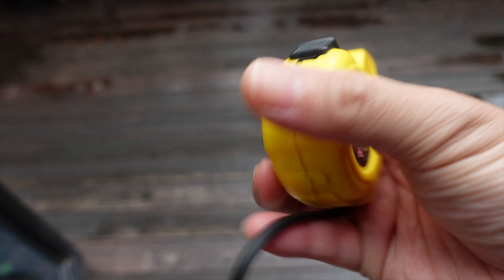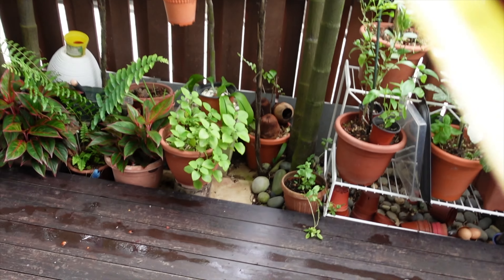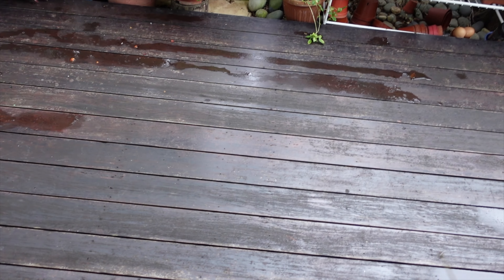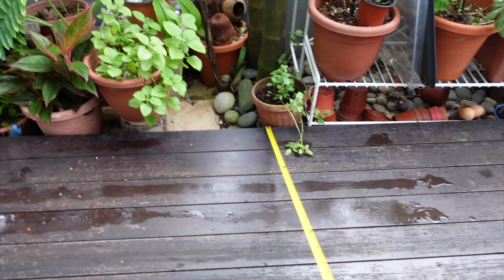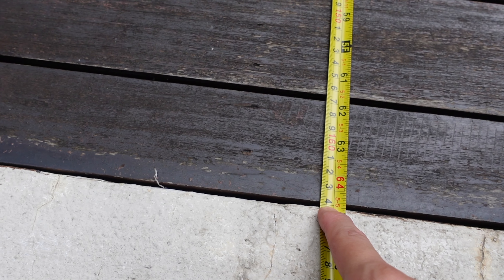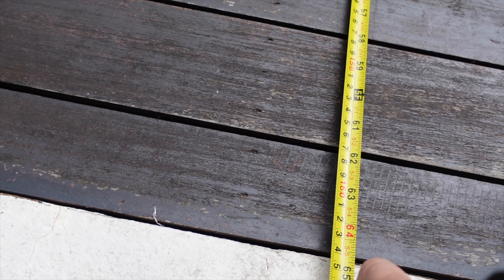First off, let's use this simple measuring tape to measure the distance from here all the way to the end of the platform. My son is disturbing me — alright, let's see what the reading is. That's 164cm, or around 64.5 inches. I'm going to lock this in and leave it here.